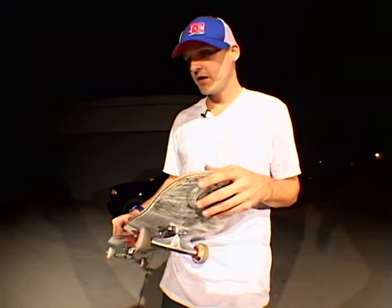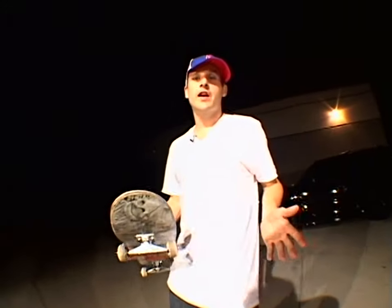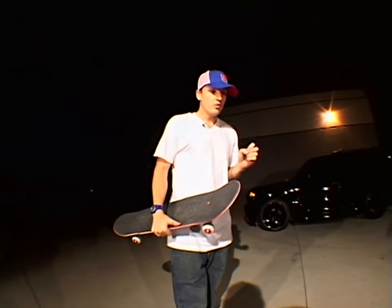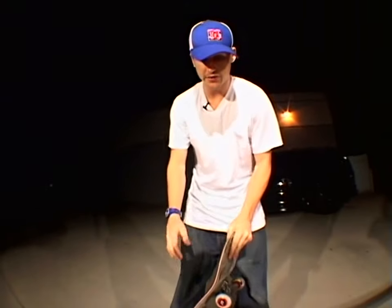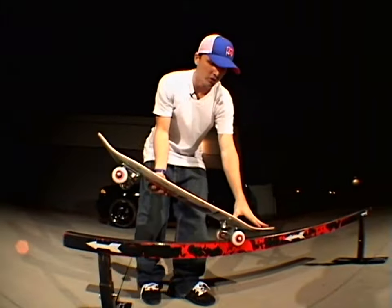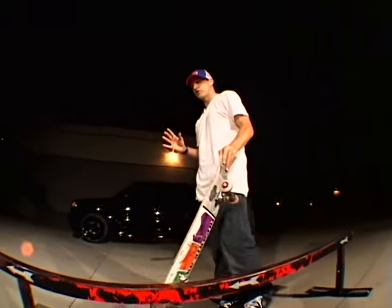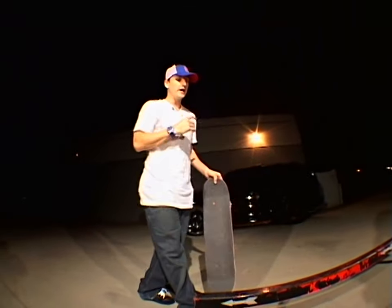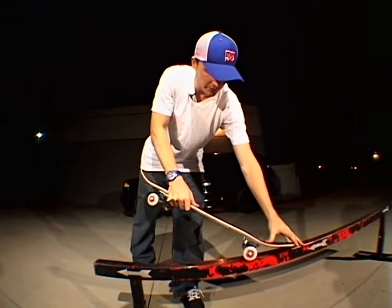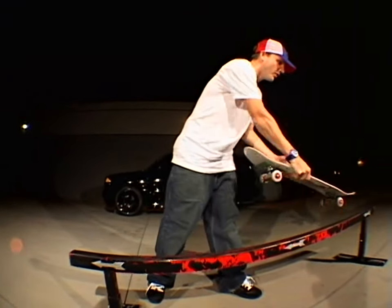All right. So here we are. For the ollie over to frontside crooks, here are a couple of key things you got to think about. Number one, you got to be ready. A couple of things you might want to consider doing first: basic backside 50-50s on a bar. Even a backside nose grind is going to be a lot closer to the over crooks. And even crooked grinds — getting warmed up and doing regular crooked grinds will give you the feeling of what it feels like to be on top of a bar and make the tricks.